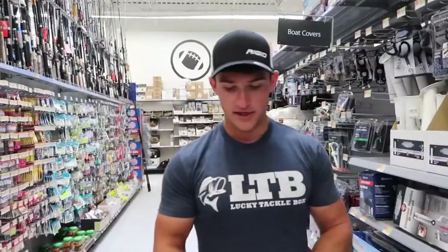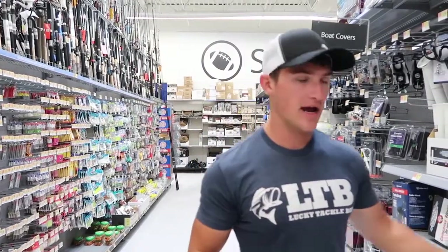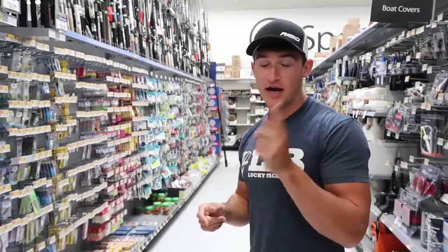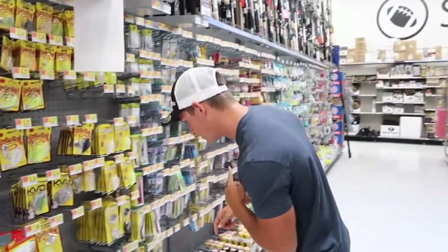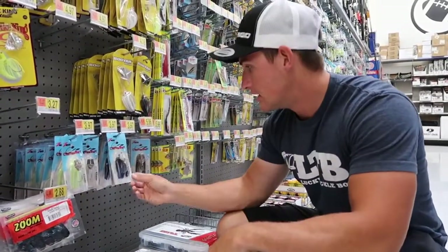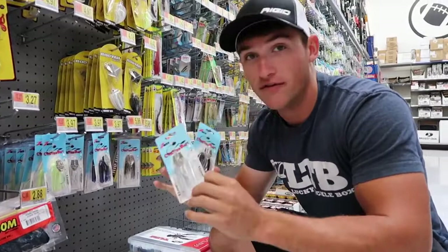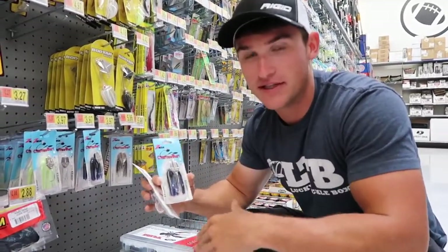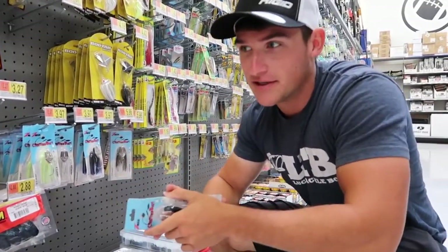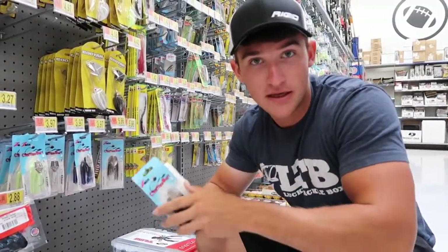Alright, so we have the worms — regular finesse ones — and the flukes, both soft plastics. I think we need to go for a hard bait. I was thinking about a jig since they have a white jig and a black jig, but I'm really in the mood to throw a chatterbait. They have a regular white chatterbait by Z-Man — three-eighths ounce — and a black and blue chatterbait. Chatterbait is one of my favorite baits of all time. So final picks: flukes, worms, and chatterbaits!